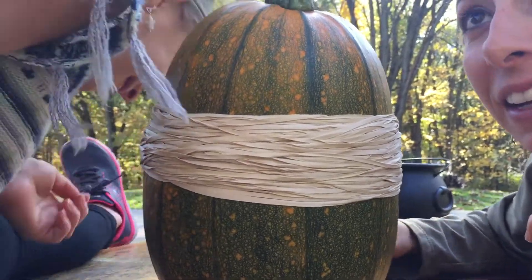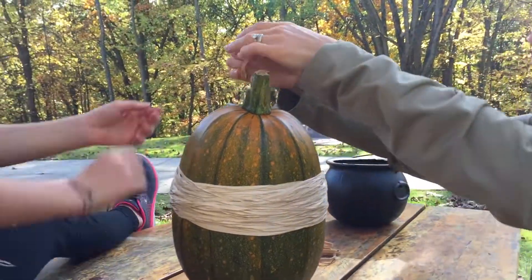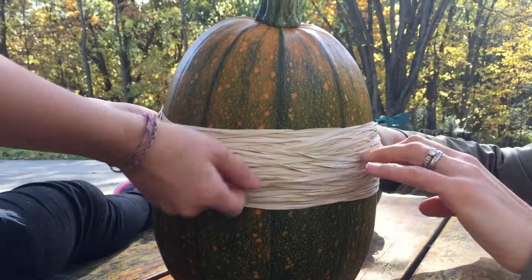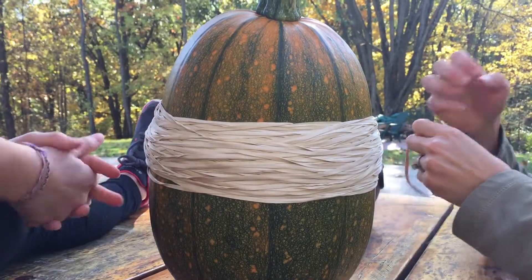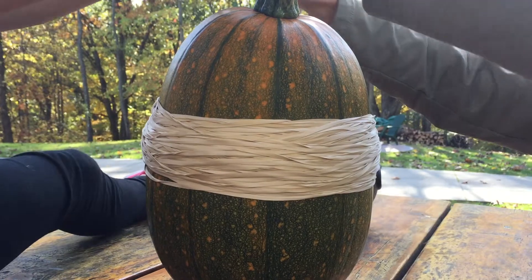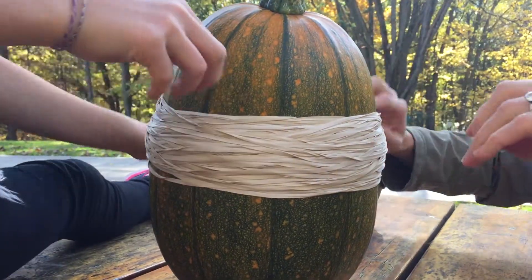Did you hear it? Nope. Okay. Hundred and one... hundred and twenty-five. Let us know in the comments how many rubber bands you think it's going to take us. Hundred and twenty-six. Hundred and twenty-seven.